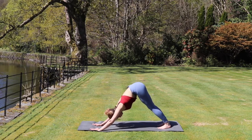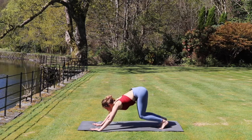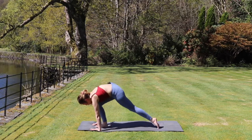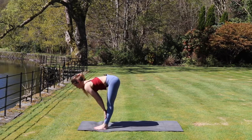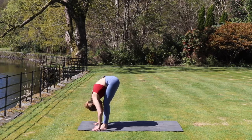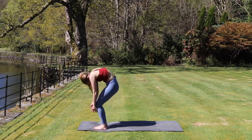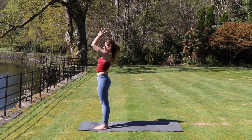Inhaling here. And on your exhale, we're going to bend the knees and look between the hands. We'll step up towards the top of the mat. Inhale to that flat back, sliding those hands up the shins. And exhale, forward fold. Inhale, rolling up to standing, bringing the arms to the chest as we exhale.